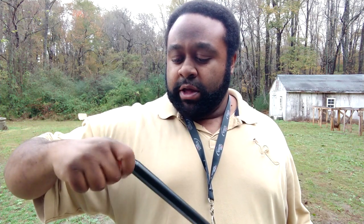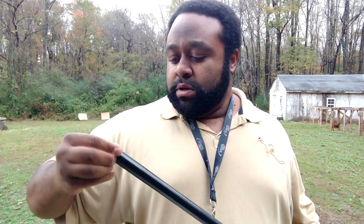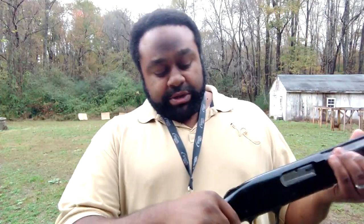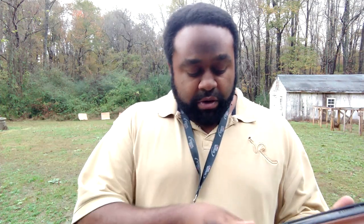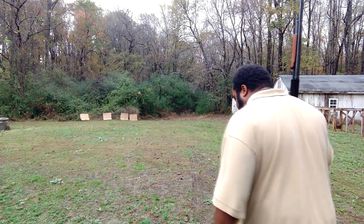We're going to start off with the full choke that comes with the gun. Get that screwed down in there — if you don't bring the regular wrench that comes with the gun, don't worry, a regular quarter fits in the little slot and you can finish screwing it in so it's nice and snug. I have four targets set up and I'm making sure I'm shooting at the right one — they're labeled so I can tell the difference.